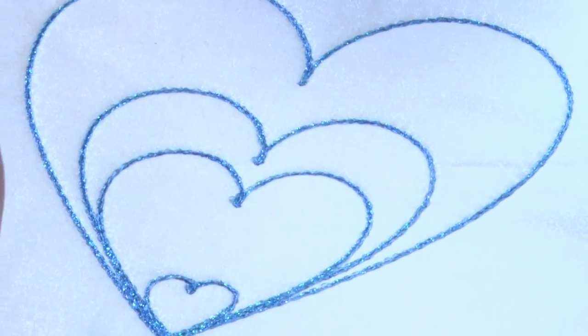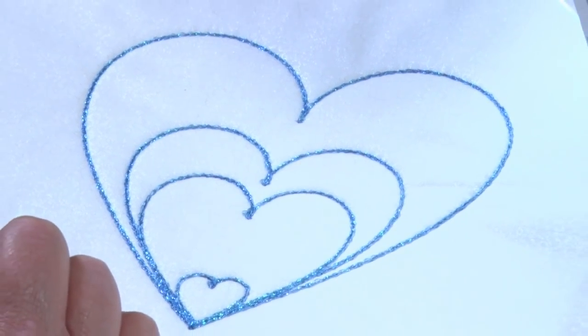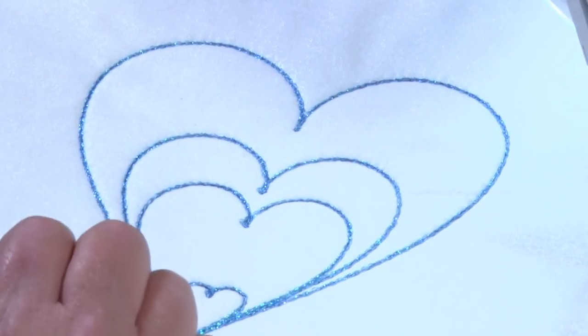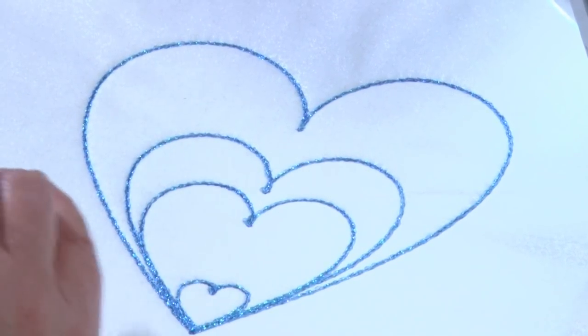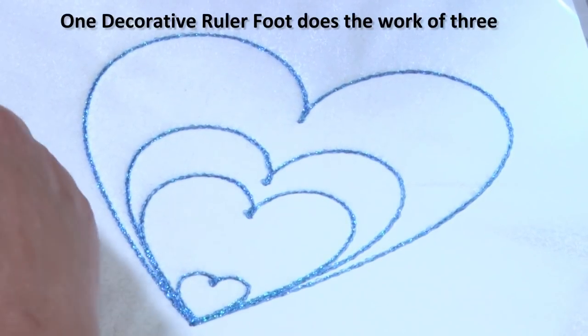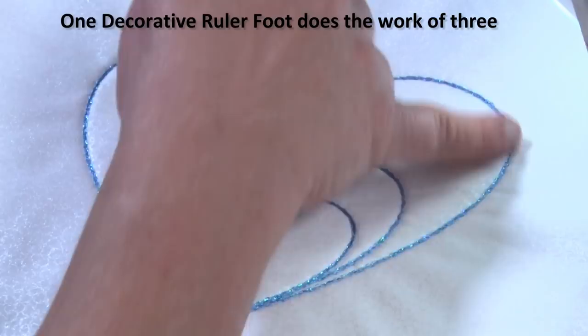We also wanted to have just one decorative thread ruler foot. We didn't want three for different size threads, we just wanted one. So in this video we're going to show how we sew different threads using one foot and being able to go around the curves.